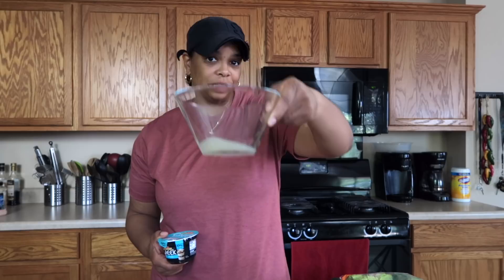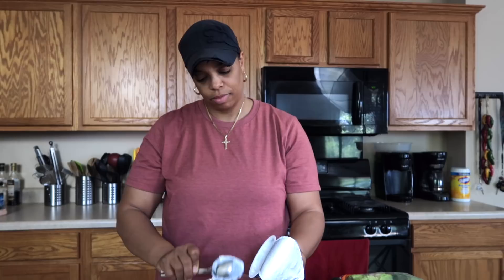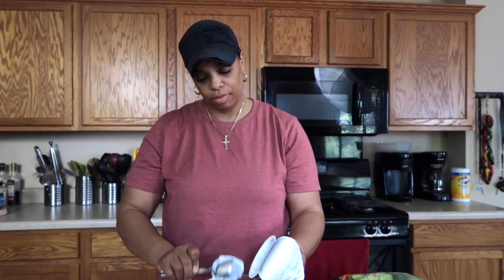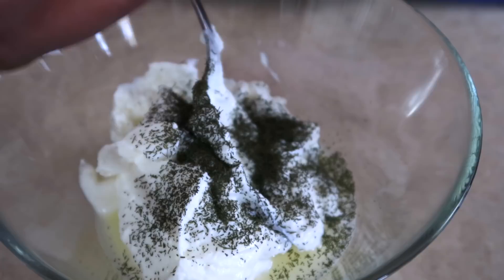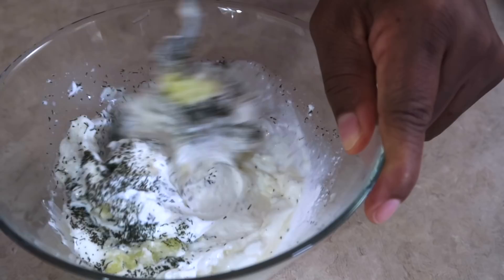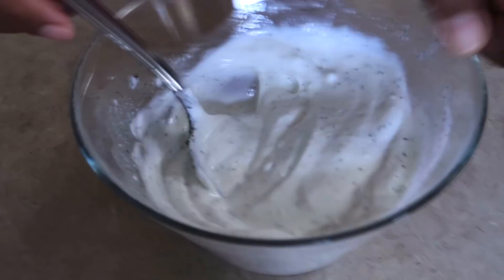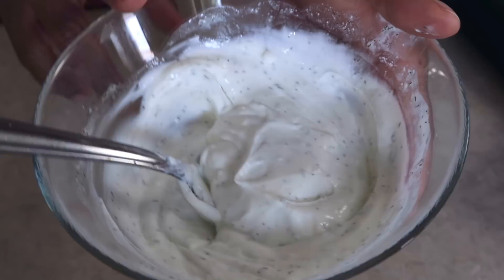Let's get started on this tzatziki sauce. It's basically just yogurt, some dill weed, garlic, and I have two tablespoons of lemon juice already squeezed in the bowl. Let's start with the yogurt — I get these single serving 5.3 ounce containers from a grocery store called HEB. They're plain non-fat Greek yogurt. One fourth teaspoon of dill weed. When you're using fresh herbs you're going to use a lot more, but when you dry it down it's the same consistency, so just one fourth of a teaspoon. Add one garlic clove — I use a garlic press so it's going to be minced up evenly. Then just stir. I'll go ahead and put this in the refrigerator to chill and then we can start working on the turkey burgers and the salad.